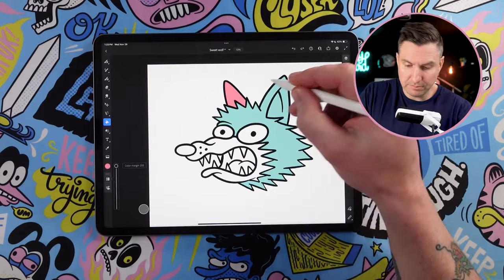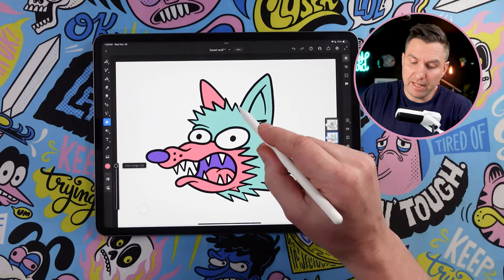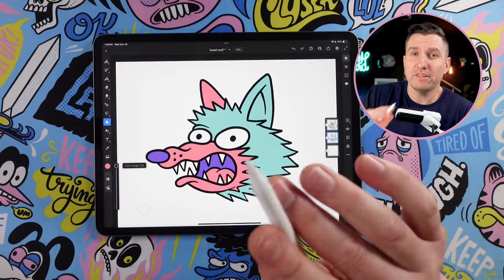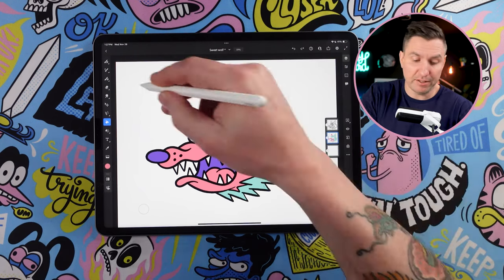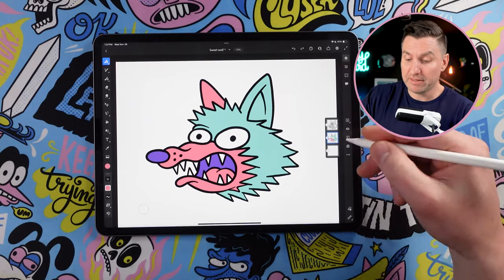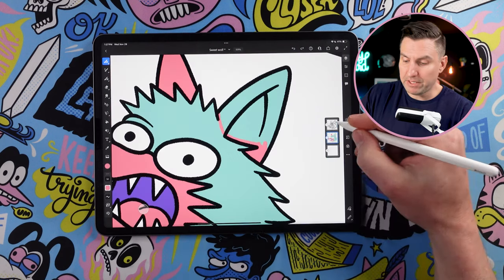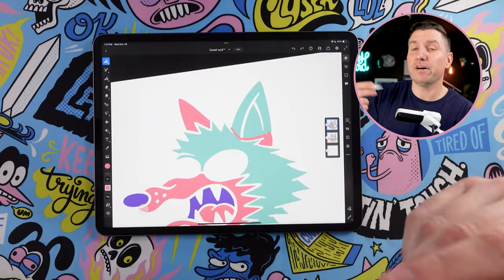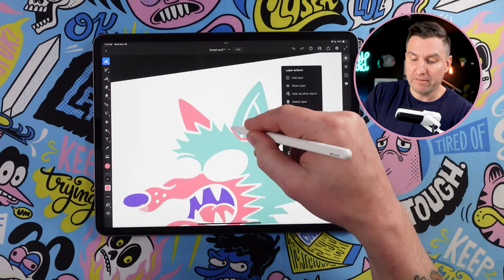Now you'll notice here, because I didn't draw a line separating the ear from the rest of the hair and I want to make those ears pink. This is another reason why using the reference layers is super handy, because if I was trying to color this on my line work layer, I'd have to draw in the line to do that. But because it's on its own layer, I can just draw behind that line work and fill this in like that. Now if we turn off our line work, you'll see the pink extends beyond that. What you need to remember is you have to turn off your reference layers to do that, otherwise it's going to fill in the whole thing because it's based on the line work layer.